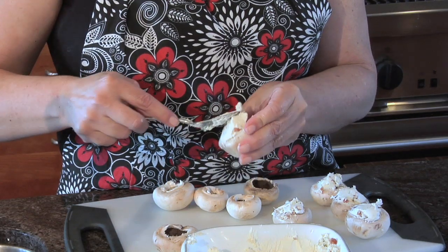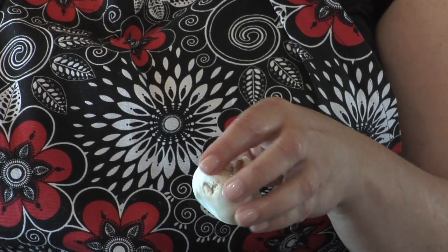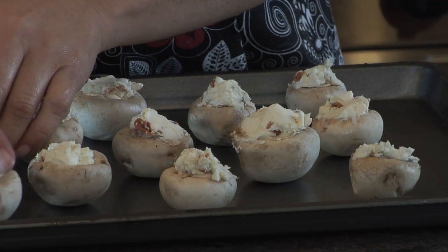And there you go, just like that. Sometimes when you have really round mushrooms you want to cut a little bit off the bottom just so it stays flat on the cookie sheet. Once you're done filling your appetizers, put them on the cookie sheet and place it underneath the broiler. It should be in there probably less than five minutes, depending on how hot your broiler is.